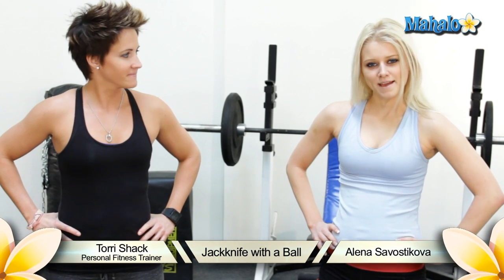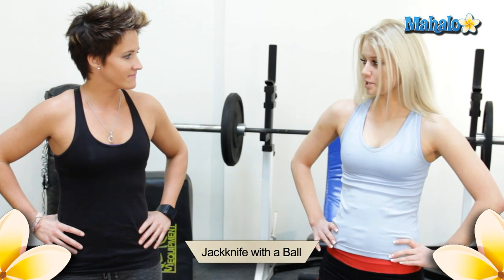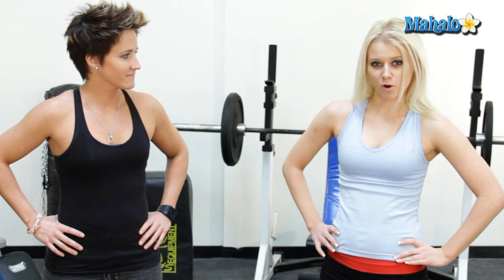Hi, I'm Tori Schack, personal fitness trainer with five years of experience. My name is Elena Sevastikova and today we will demonstrate how to jackknife with a ball.